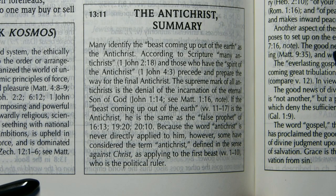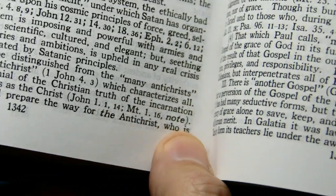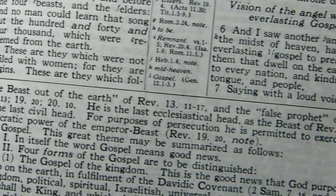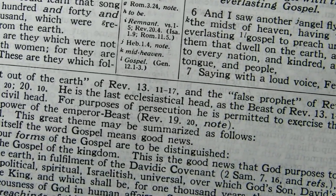I want to contrast that tone of that note with what was said here in the earlier Schofield, which said the Antichrist — with no ifs, ands, or buts about it — the Antichrist is the beast out of the earth and the false prophet. He is the last ecclesiastical head.